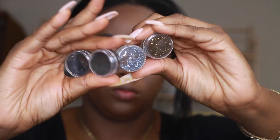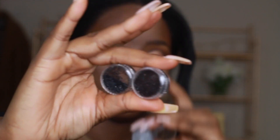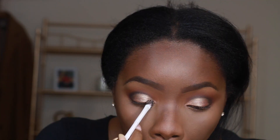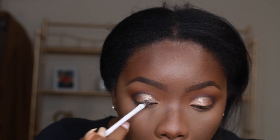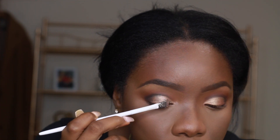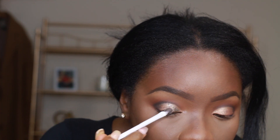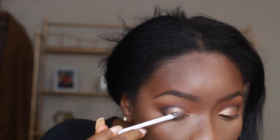Now I'm using glitters from Amazon — I've had them for years. I mixed all these shades with some aloe vera gel and that's what I'm using to adhere the glitter to my eyelids. This is always my method — I use aloe vera gel, it's easy, it's safe, and it really sticks. I had to really rub to get this glitter off my eye.